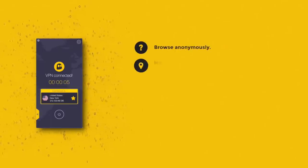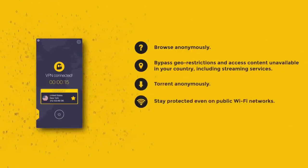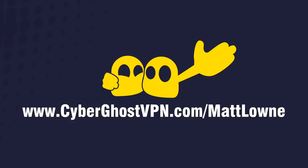In a world of geo-locked content, the ever-present threat of cyber-attack, and the lack of privacy over public Wi-Fi, a VPN is becoming an ever more essential thing. So why not choose CyberGhost VPN? Make the move — click that link in the description.